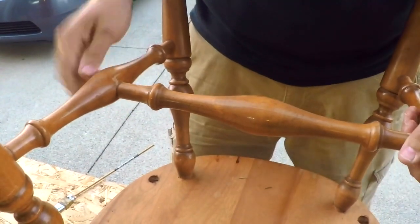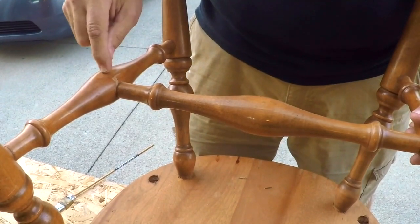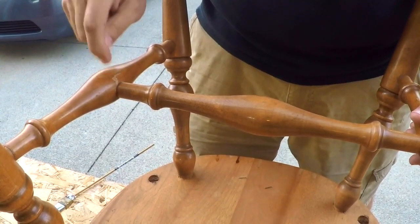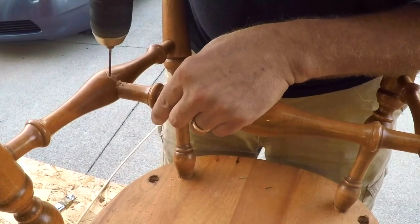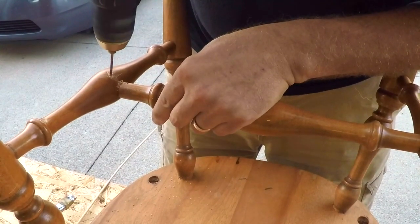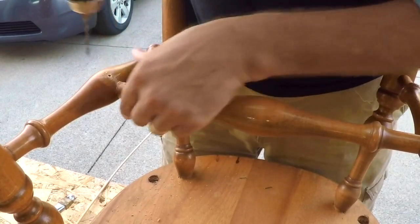That's how it should stay, but we want to make sure that we lock this. So we're going to do an invisible repair on the bottom of this. What we're going to do is drill a hole — now the only thing you have to be careful about is make sure you don't go too far.